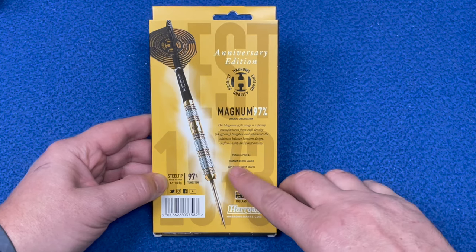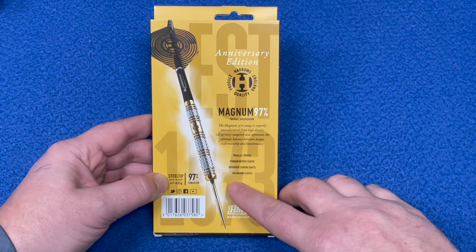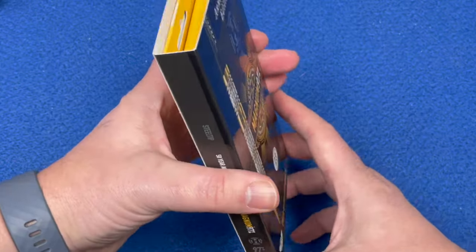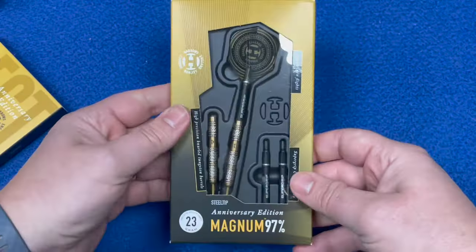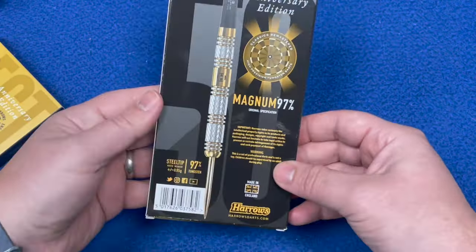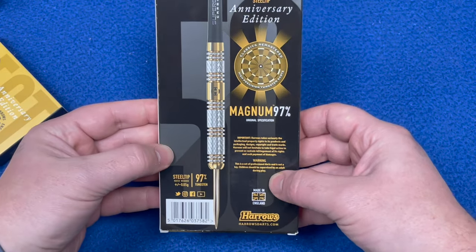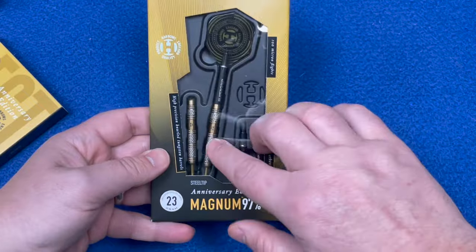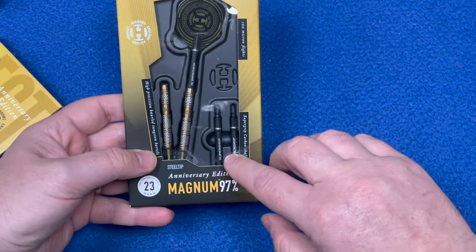There's a parallel profile, titanium nitride coating, super grip carbon shafts, and 100 micro flights - that's just the sleeve part. It's the same information on the actual packaging itself, and there's a nice little open window so you can see a couple of barrels, the stems, and the flights.